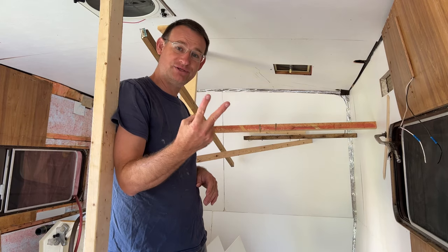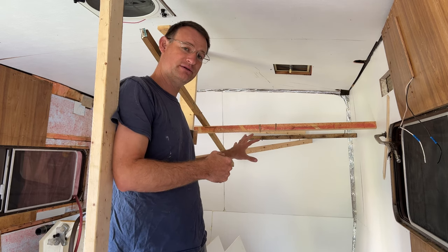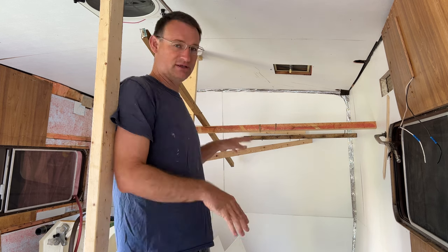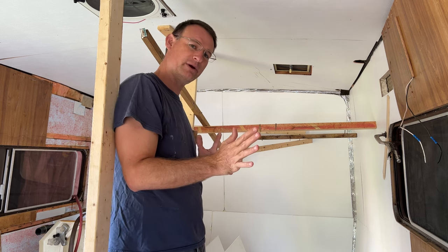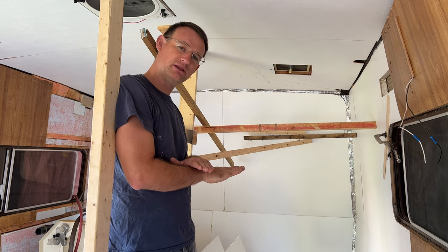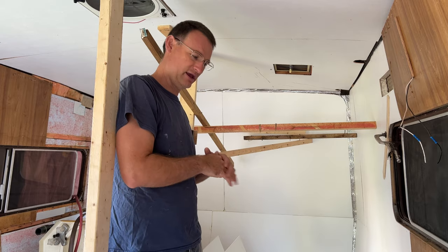Welcome back to day two. You can see the contraption I've got in the background here to keep the panels firmly pressed against the walls. We're gonna take all this out and then put in our shower, get that in place, start building the walls, and work our way forward. I'd really like to get the flooring down too because I want the linoleum to be one piece sealed underneath everything.